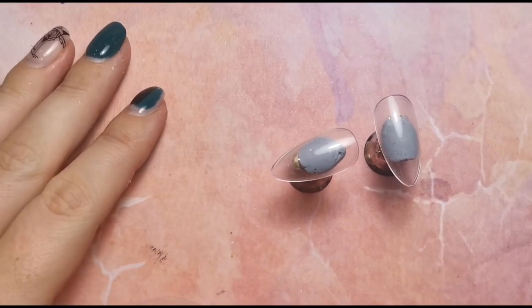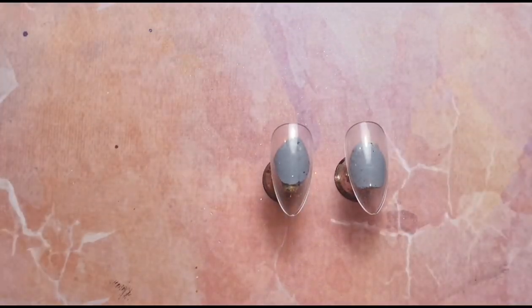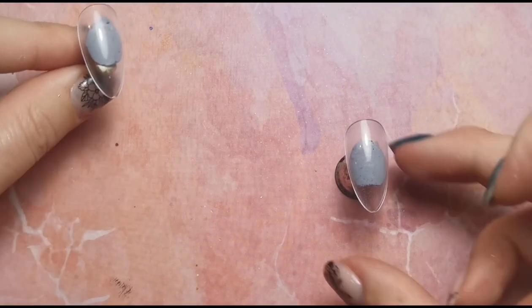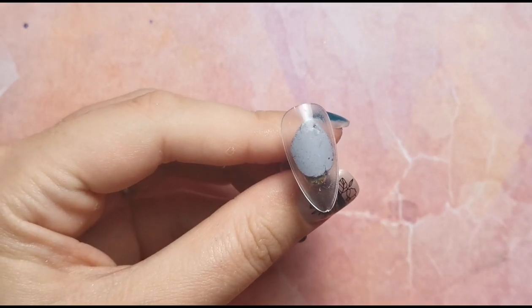Hi everyone, welcome back to another video on my channel. Today you will have seen this probably a million times before — everybody does this every single year — but I just thought not everyone would have been doing nail art this time last year. Some of you might have started this year, so I'm going to do it again just to jog your memory so you don't have to look back at old videos. It's going to be everywhere again this year because it's the most popular way to do snowflakes.